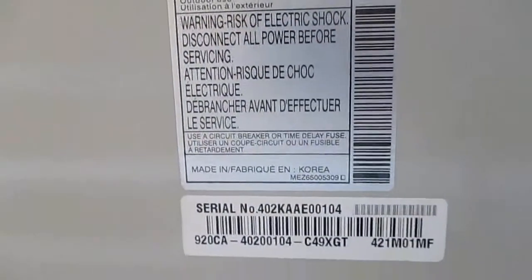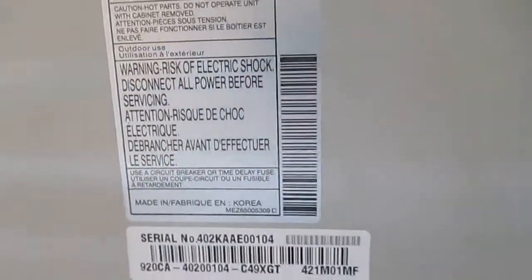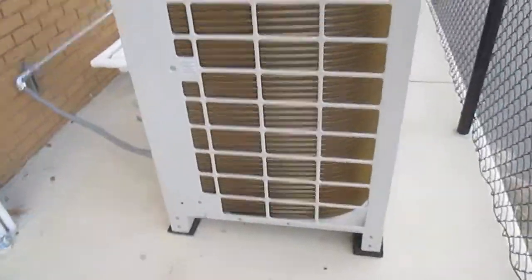The serial number is 402KAAE00104. Here's how it looks on the front side. You can see it's nothing too special — got some nice coils. They're slightly damaged in a few places, but I guess that's to be expected.